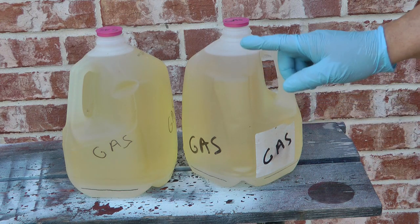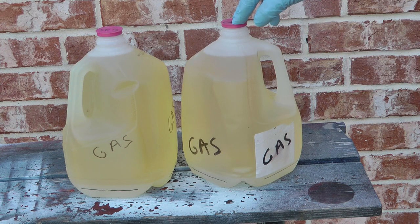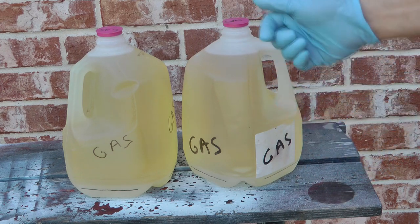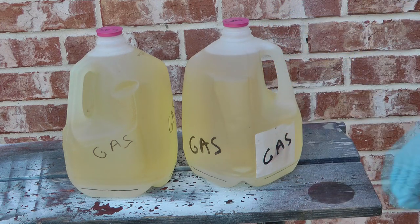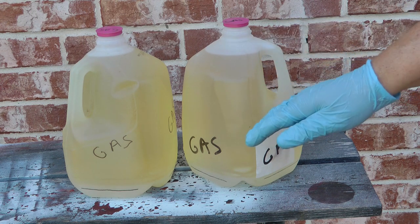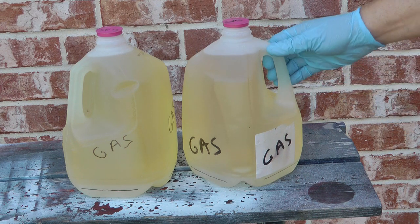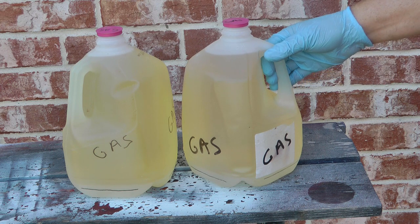If you have bottles that just have a pop-on cap, they may leak if you flip them upside down, so do so at your own risk. One method would be to turn this upside down, let everything resettle so the water and alcohol are up at the top, then pull off the cap, let the water and alcohol run into a different container, cap it off, and transfer the gasoline.